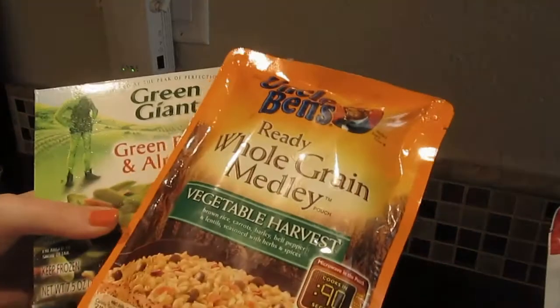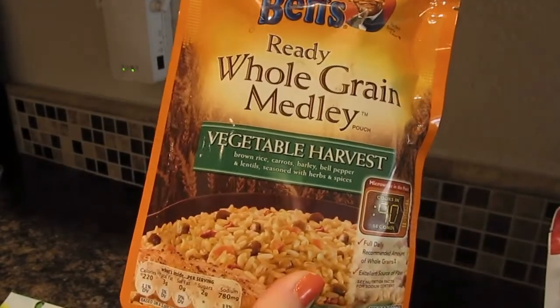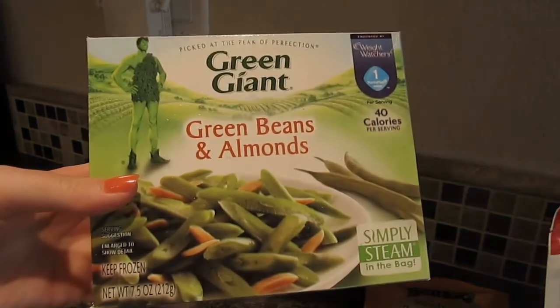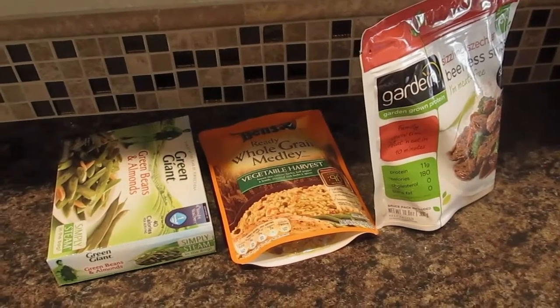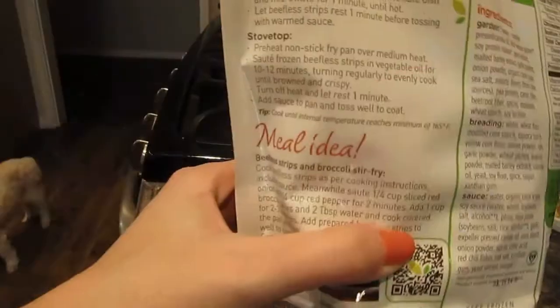This is also going to include side brands: Uncle Ben's Ready Whole Grain Medley and Vegetable Harvest, just a whole grain rice. And also Green Giant Green Beans and Almonds. I was trying to shop in a major grocery store chain to find these items so that you guys can easily find these too.